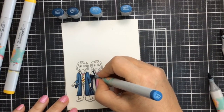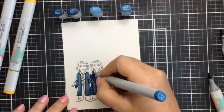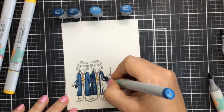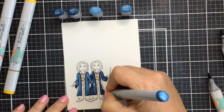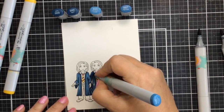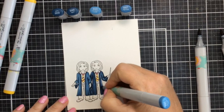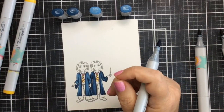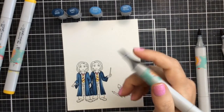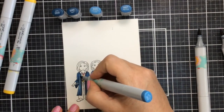I always do have people that request coloring in my videos. My favorite way to color is to start with the darkest shade and then blend that out with the mid-tone shade, and then go in with the light shade at the end and blend through all of that to get a really good color variation.